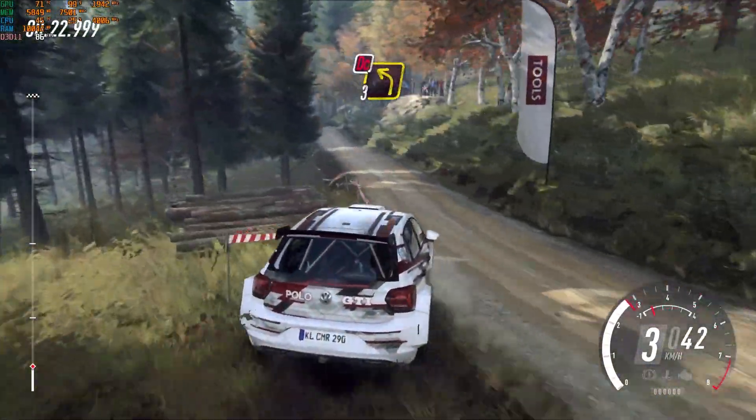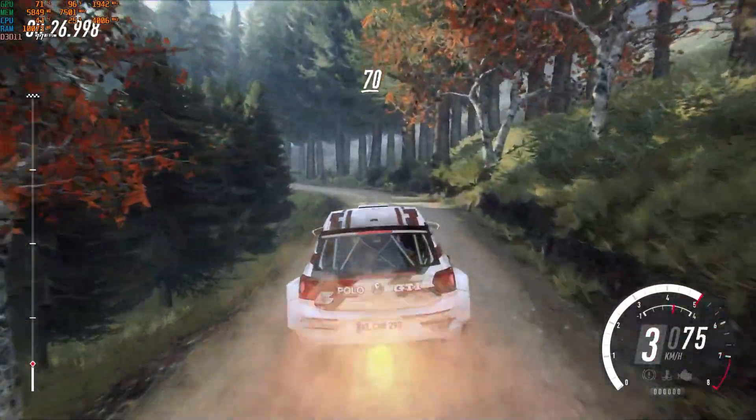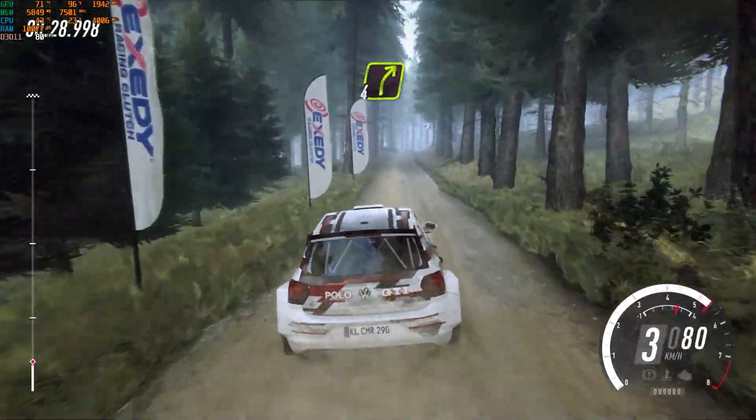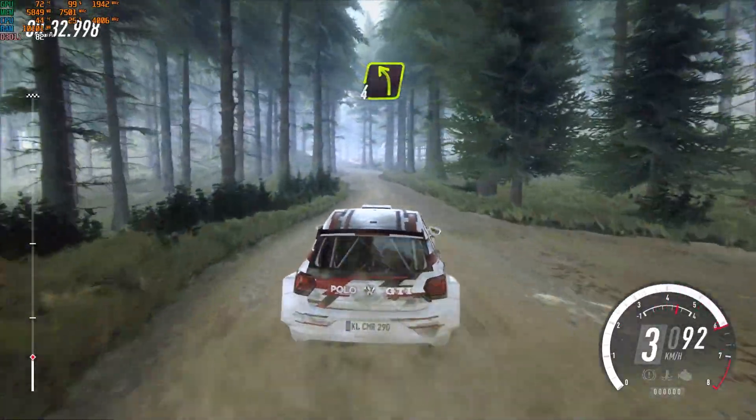60, don't cut 3 left. 70, early 4 right over crest, cut lane. Keep right to the 50, shortfall left, small cut.